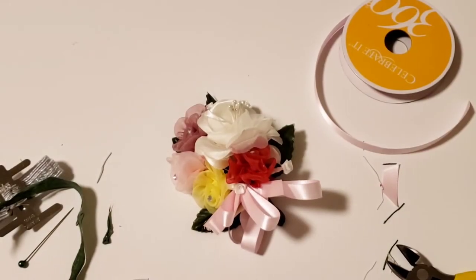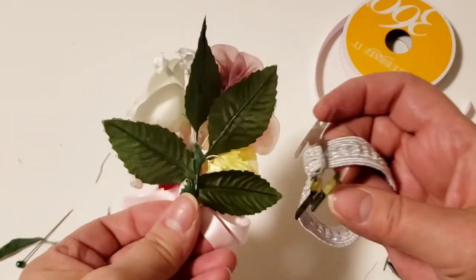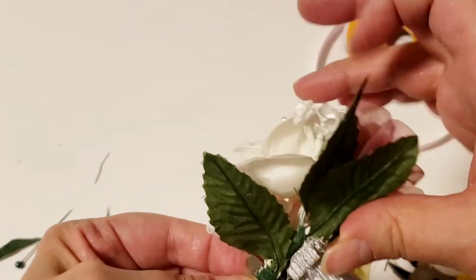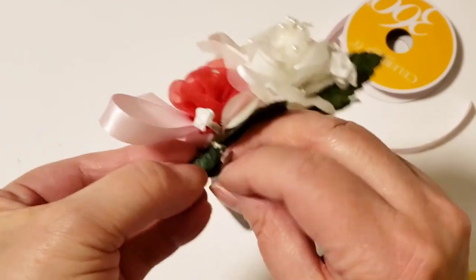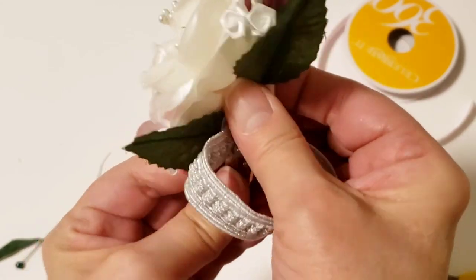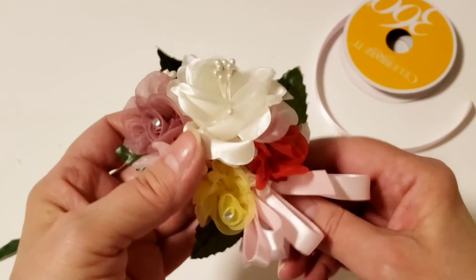Now if you want to make it a wristlet, you can buy these — it's an elastic band with a metal clasp that you attach to the back of the stem. It can be a little awkward but just place it in there and bend it, then do the same on the other side. Fold it over, fold this side over in the back, and that will flatten those edges, and then you have your wristlet.